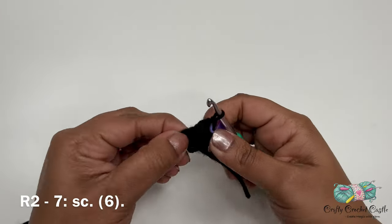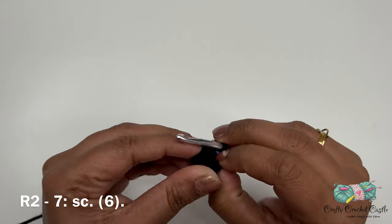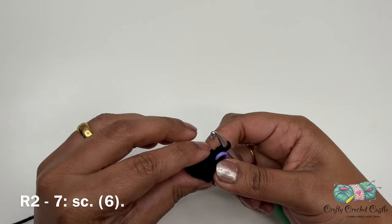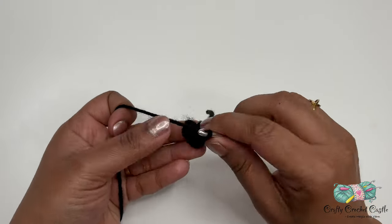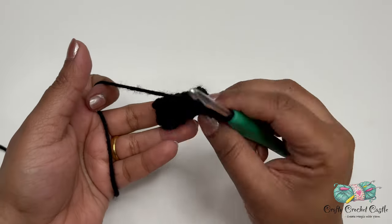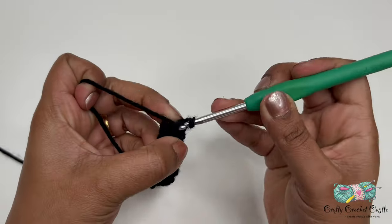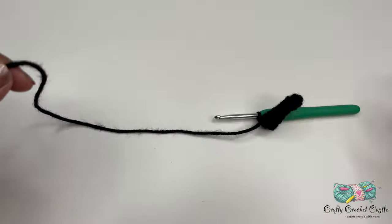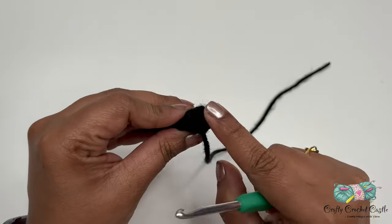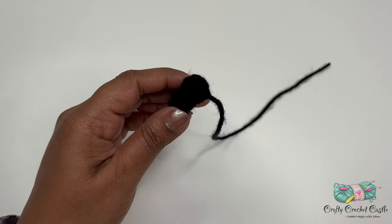At the end of round two, push the right side outside and continue working on the remaining rounds. After completing round seven, join with a slip stitch in the next stitch and finish off leaving a long tail. You do not need to close this opening — stuff the seat very lightly with polyfill stuffing.